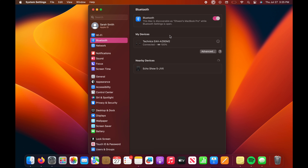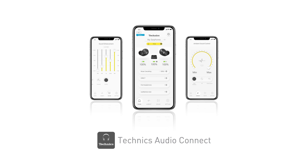Once the earbuds are connected to the second device, the earbuds will announce the word 'connected,' indicating you have successfully paired the devices. Don't forget to install the Technics Audio Connect app for more functions and controls. Thank you.